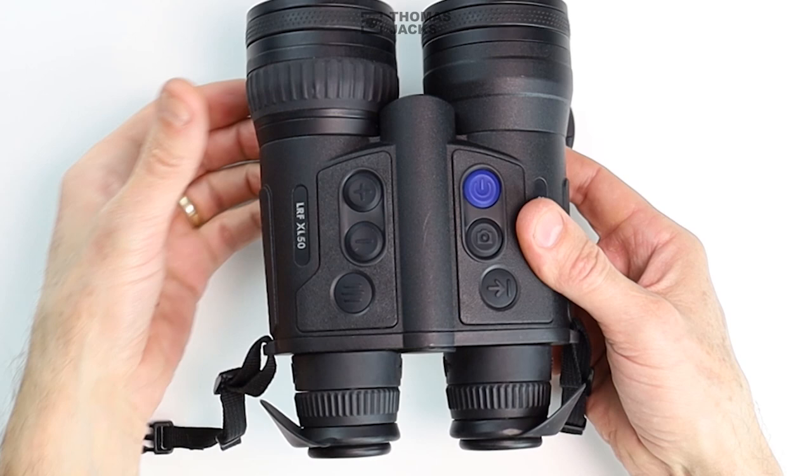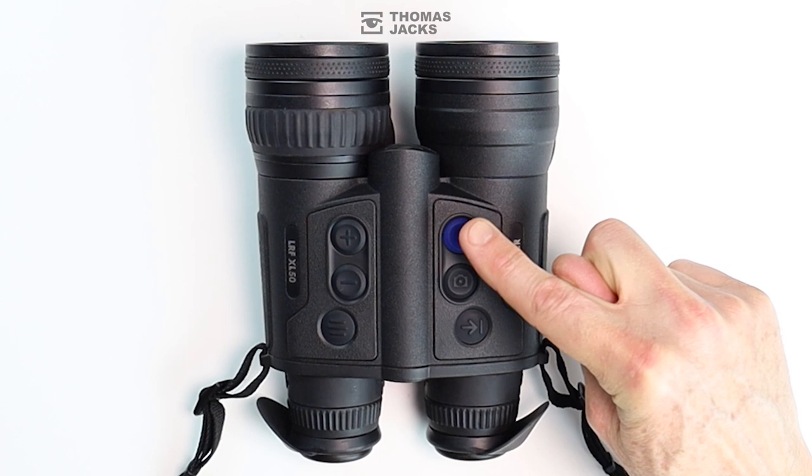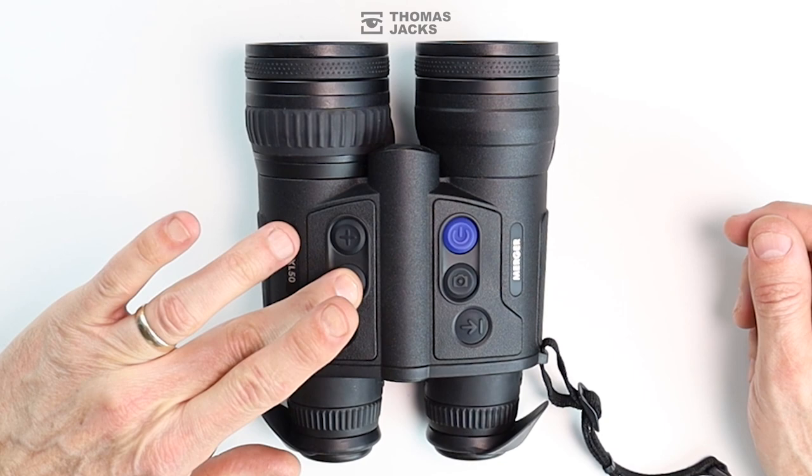Focusing couldn't be more straightforward. This turns your Merger on or off and can manually calibrate the thermal sensor should you need to. Fill your boots with photos or HD video. This will give you the range of whatever you point at with laser accuracy. Operate your menu from here and change menu settings as well as your zoom functions with a plus and minus.